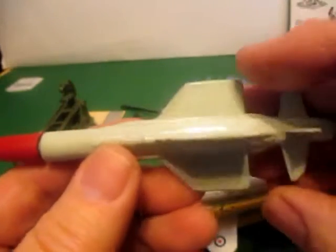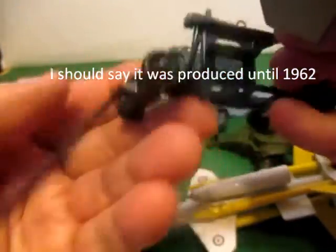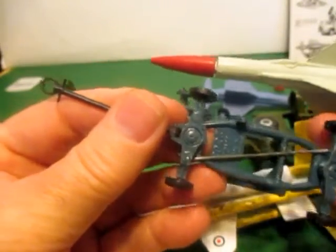The Thunderbird came into the range in 1958 and was around until 1962. It also came on a trolley, which could be towed by the RAF Land Rover.